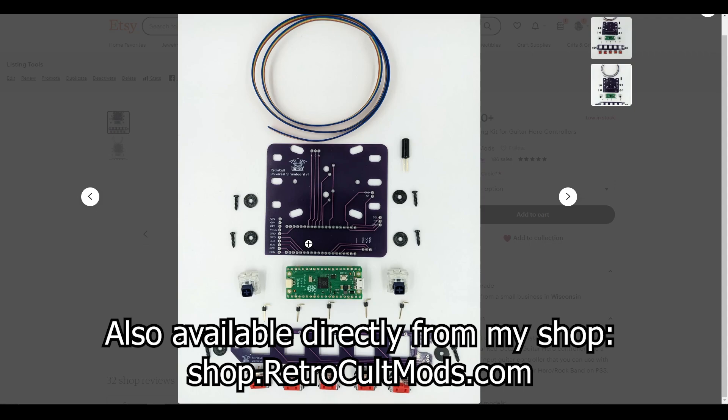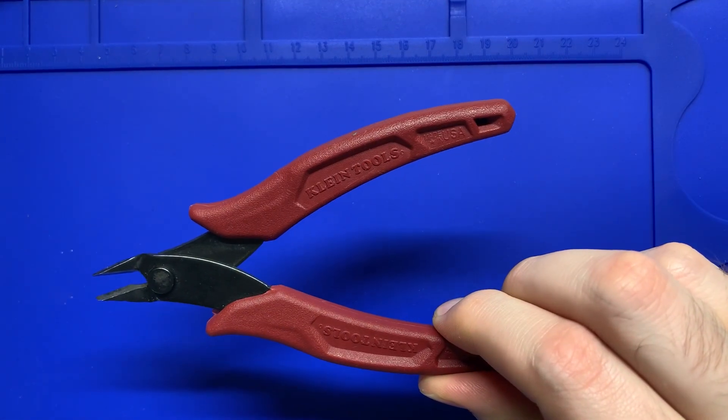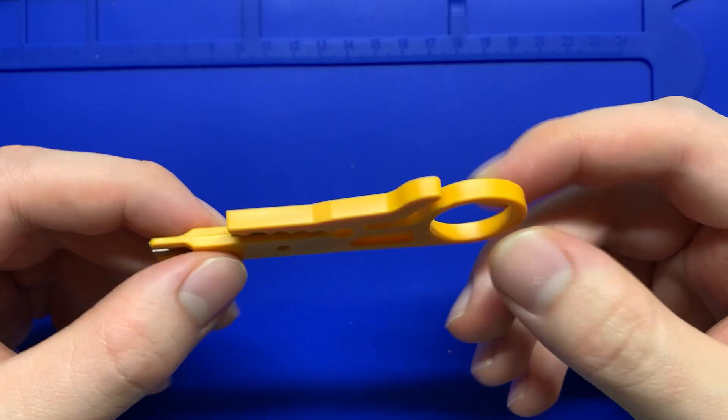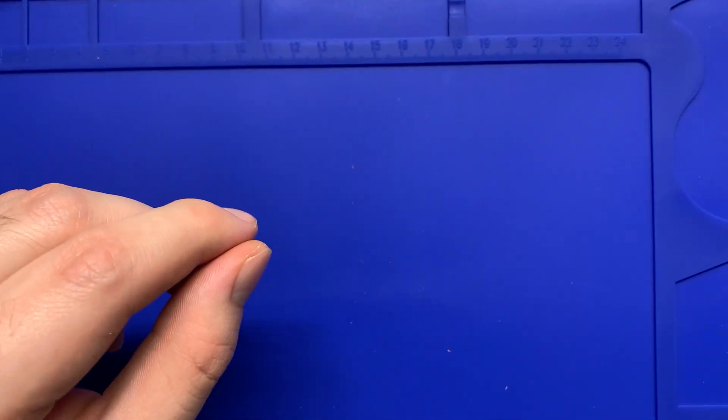Here are a couple other things you'll need to work with this kit. You'll need a pair of flush cutters like this — a couple bucks at the hardware store, or you can get them on Amazon pretty cheap as well. We need to modify the shell and clip some wires. Speaking of wires, you also need a wire stripper. This is a really cheap one — I don't like using these, so I would not recommend them.